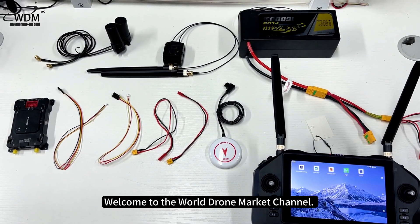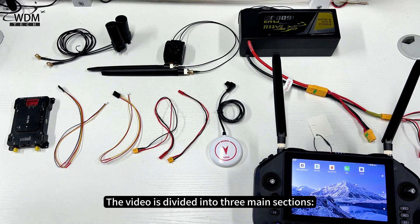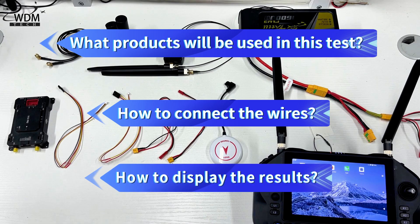Welcome to the World Drone Market Channel. Today's video is the C-UniRC 7 and VK Flight Controller Wiring Tutorial. The video is divided into three main sections: what products will be used in this test, how to connect the wires, and how to display the results.